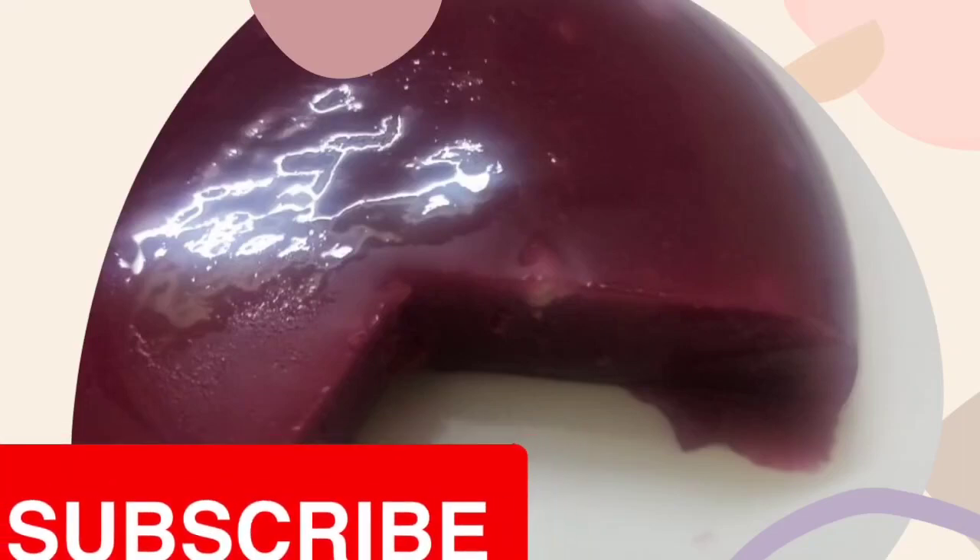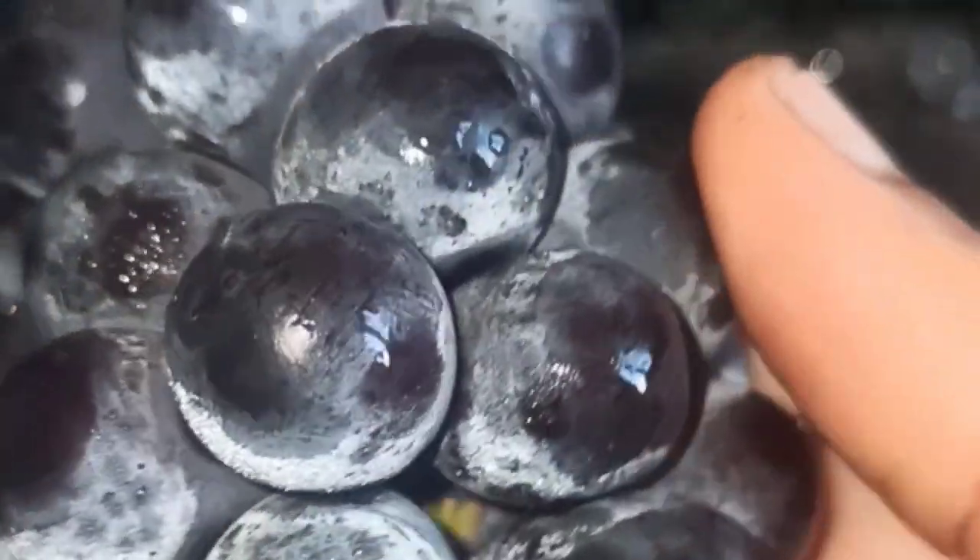Hi Friends! How to get a grape pudding? We will get a grape pudding — we will freeze the grape pudding and use a jam.